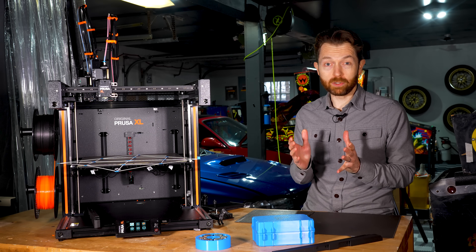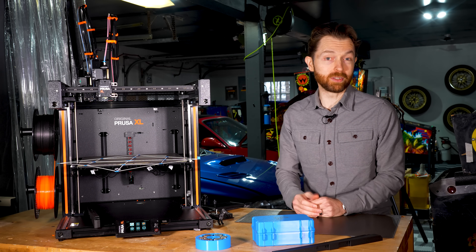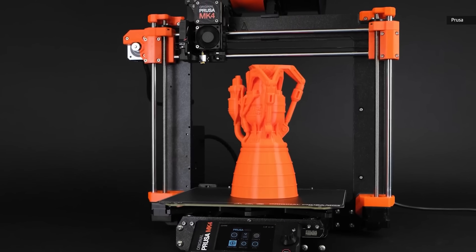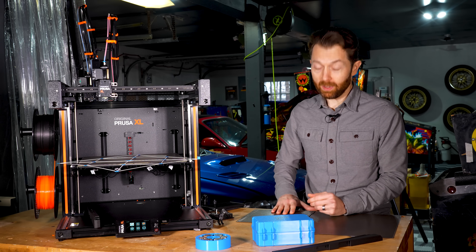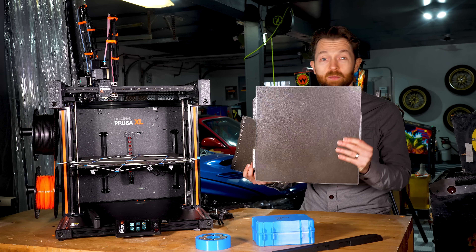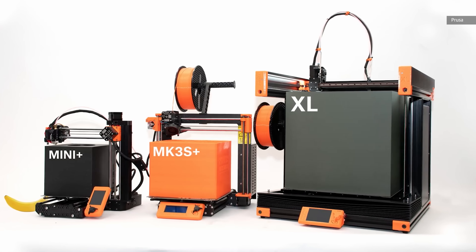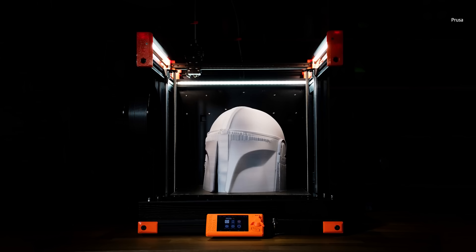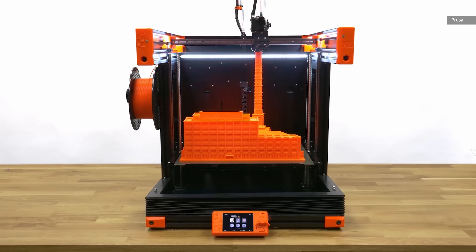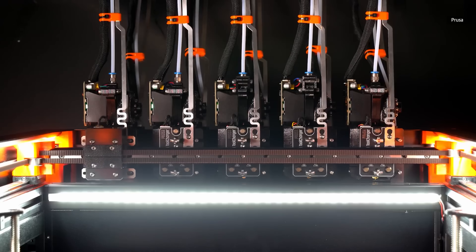The biggest change in this new printer is right there in the name — XL. This thing is way bigger than the Mark III, the Mark IV, or the Prusa Mini that came before. Maximum print volume in the XL is 36 centimeters cubed, or about 14 inches in every dimension. That's more or less 50% larger than the volume offered by the Mark III or the Mark IV.